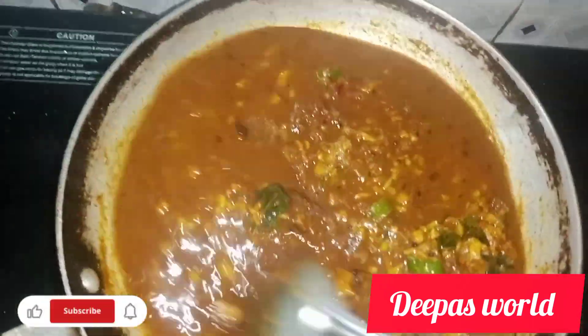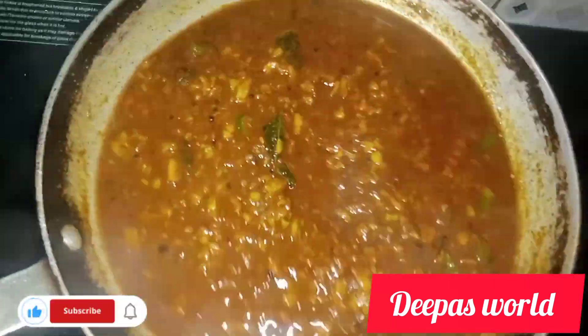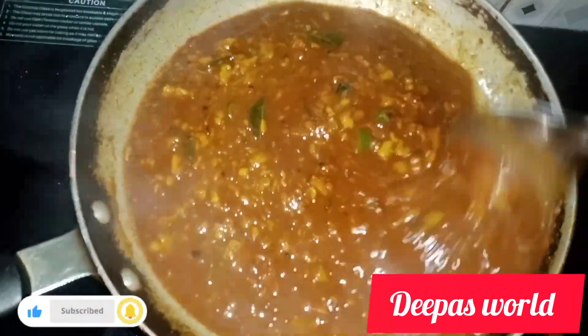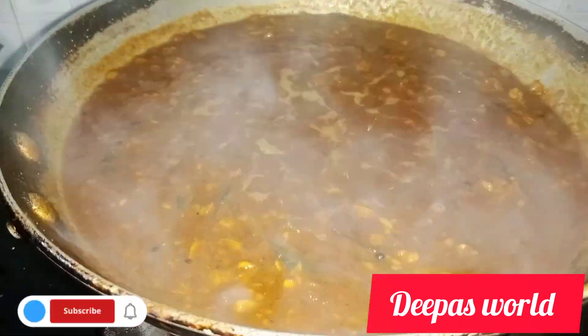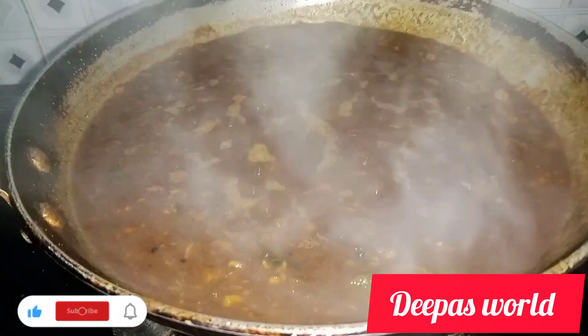That is the mix of the mixture in the jar. We will start the mix and the mix will be made. After 5 minutes, 6 minutes, or 16 minutes.